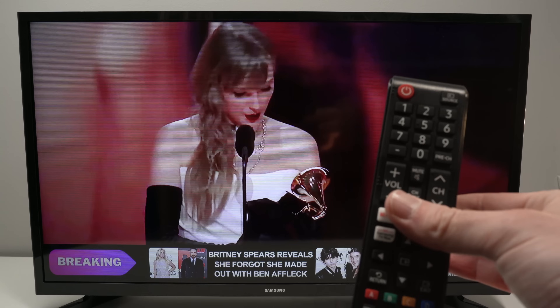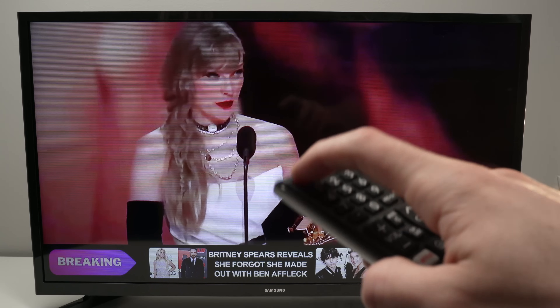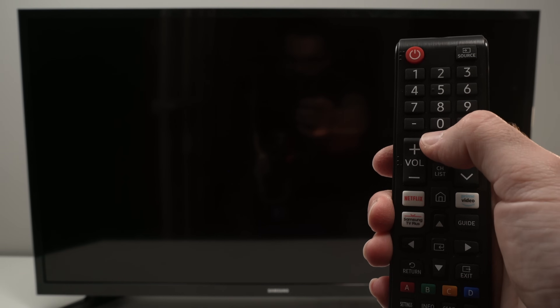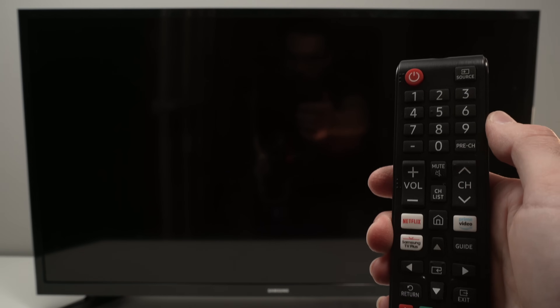The first method, which is the easiest, is to simply turn off your TV and then take your remote control. You need to find the mute button. The button sequence we need to press is: Mute, 1, 8, 2, and the power button.